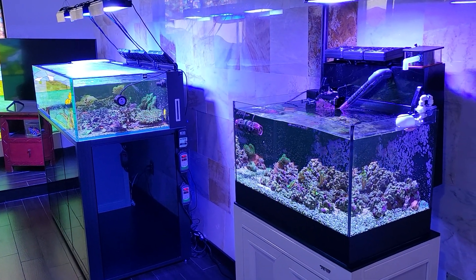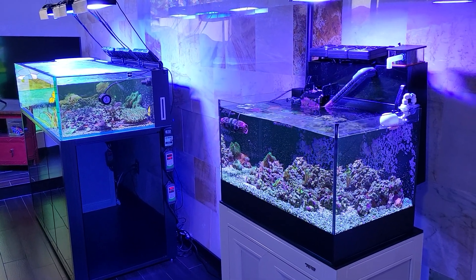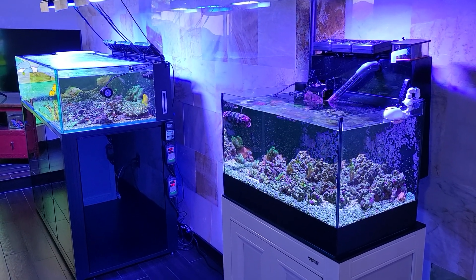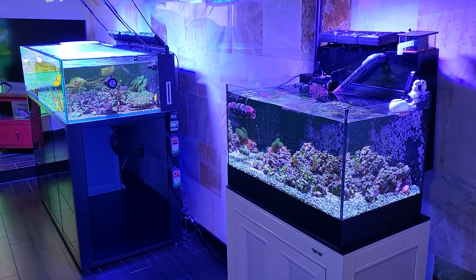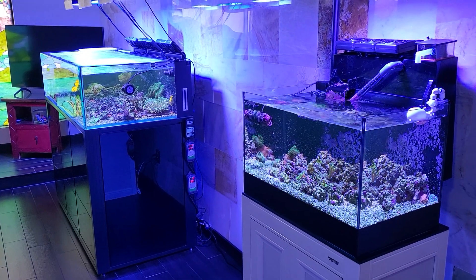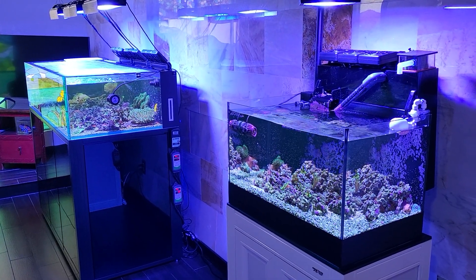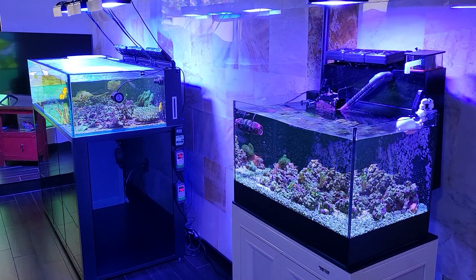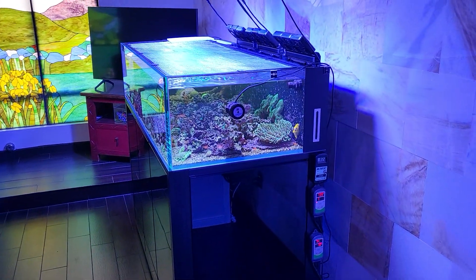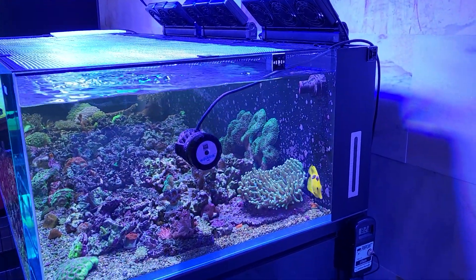On these systems alkalinity has been high, around 11 - not sure why, whether it was the NoPox or some other reason. It's just crushed coral in there. I was dosing the All-For-Reef but that seemed fine. Finally the alkalinity started going down on these systems and now they're back at about 9, except for the main display which bumped back up to 11 last week. I've been testing once a week.